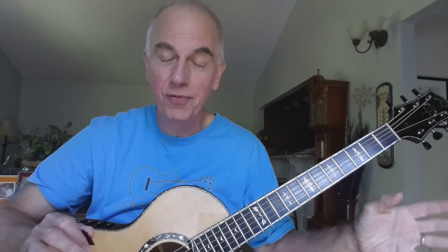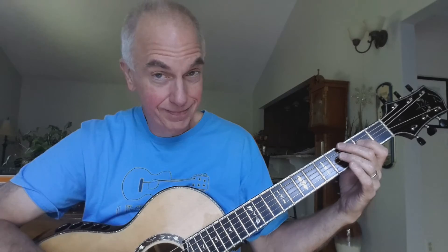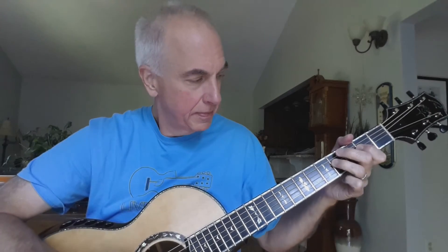Now we can do one more little thing — there's tons of variations — but let's try this. Third fret of the E string. [Sings with new variation:] Well, come on, baby, don't you want to go? Well, come on, baby, don't you want to go? To that same old place, Sweet Home Chicago.